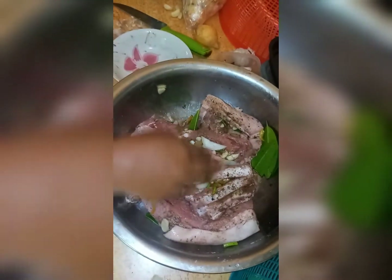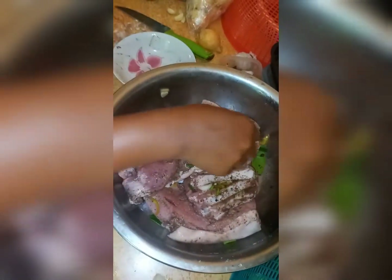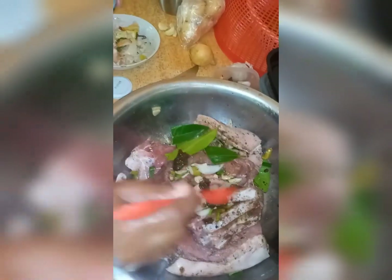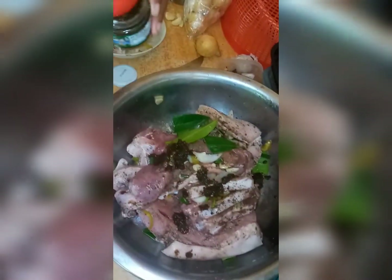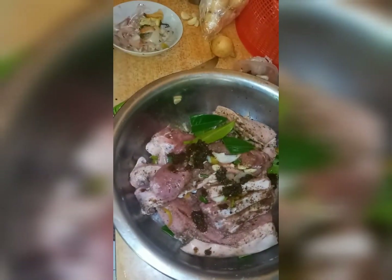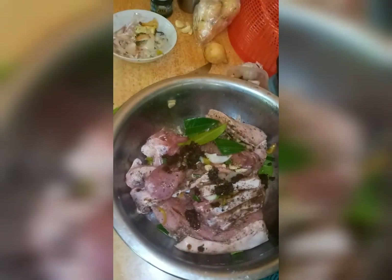All right guys, so all my seasoning is in. I'll be leaving my pork for about 20 minutes for it to marinate and then I'll get started. I'm also adding some Jamaican jerk seasoning. You have to go easy on the seasoning because it's really hot.